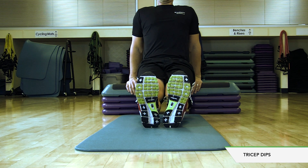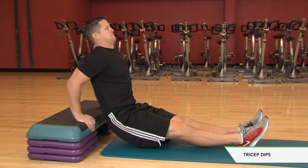Straighten your legs for more intensity. Press down. Press back up.